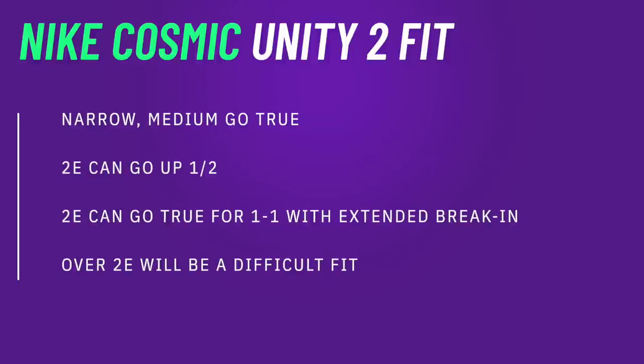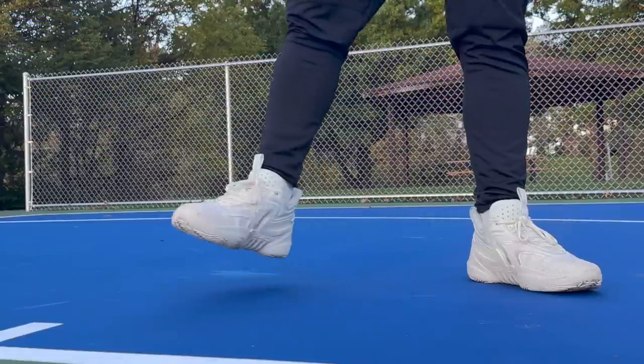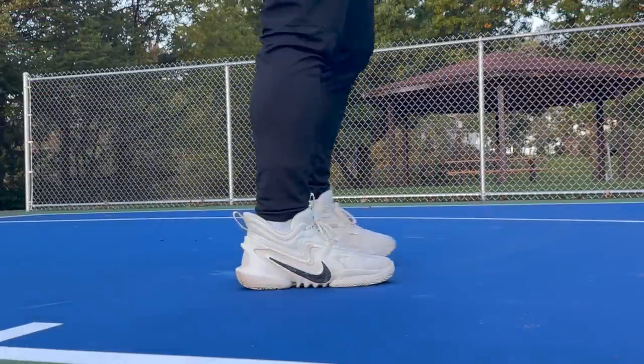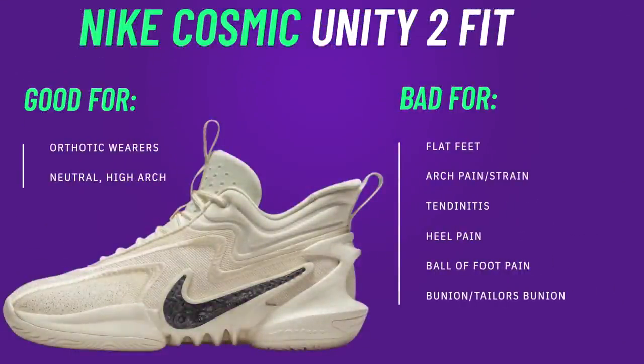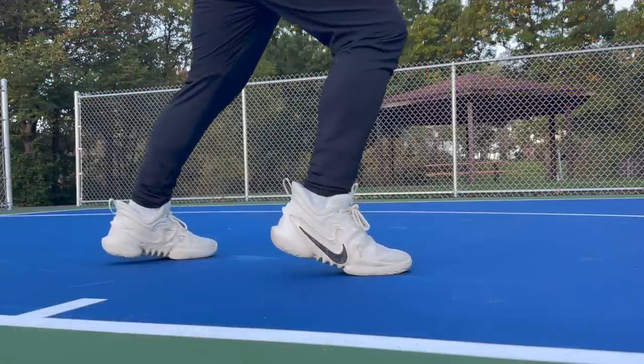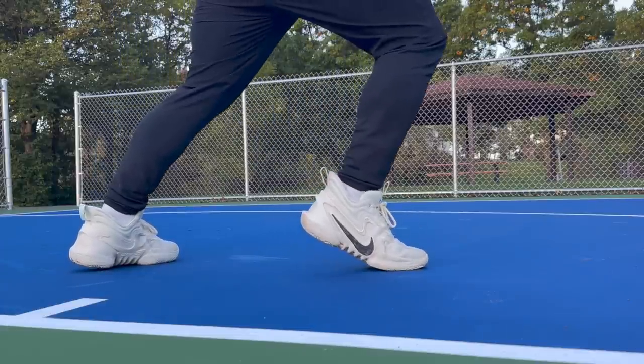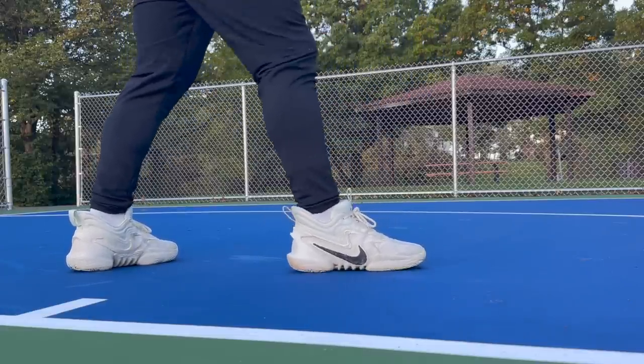Getting into the fit — this was one of the more pleasantly surprising parts of the Cosmic Unity. They look super narrow and tapered in the forefoot, and they do taper hard in the forefoot. However, they kind of have more of a hot dog shape to them, and because the uppers are just a little bit more expandable and forgiving, even in my standard size — my 2E width foot — I did have cramping maybe for a day or two, but I was actually able to break these in at my standard size. I would say if you are a 2E or a little over, I'd probably just go up a half size. If you're somebody with a bunion or a tailor's bunion, I'd look somewhere else because of that taper. If you have a really flat and wide foot, also probably look somewhere else because the shank just doesn't give really any support.